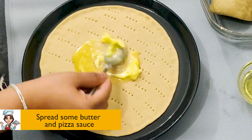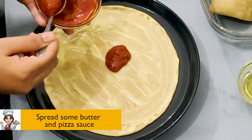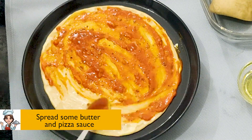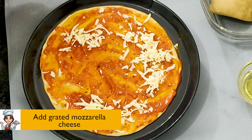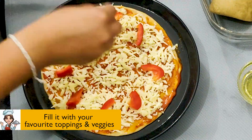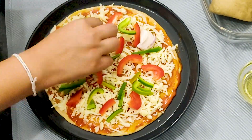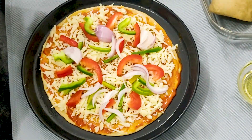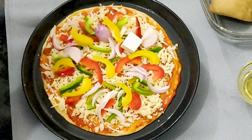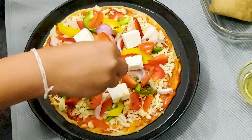Spread some butter and pizza sauce. Add grated mozzarella cheese. Fill it with your favorite toppings and veggies. Sprinkle some chili flakes and oregano.